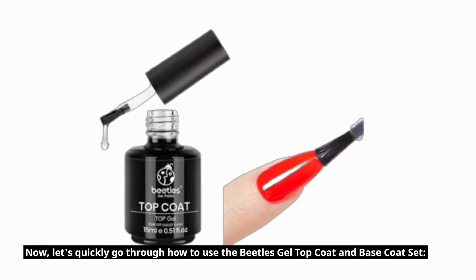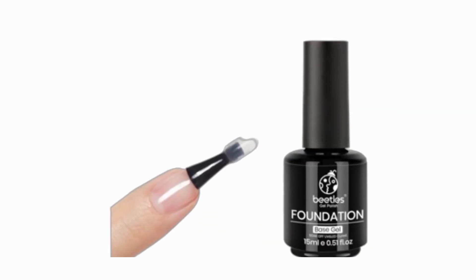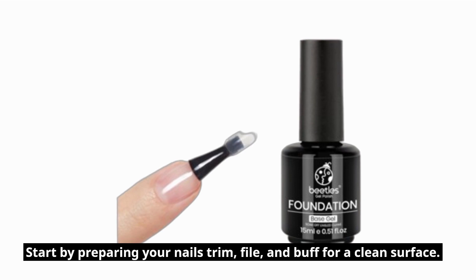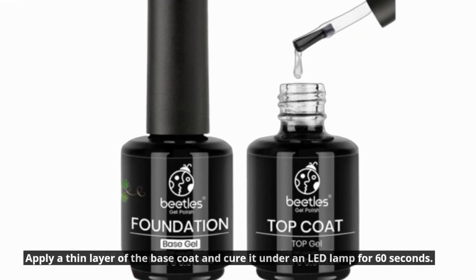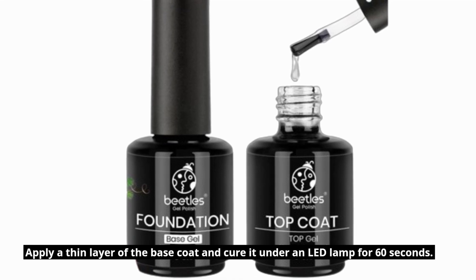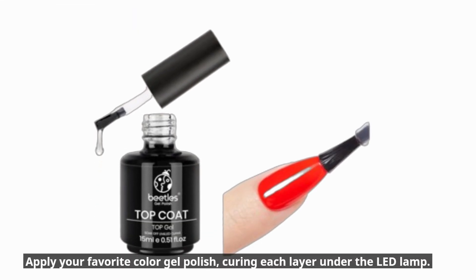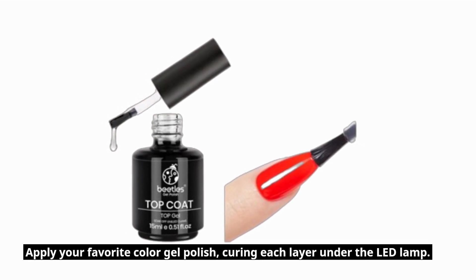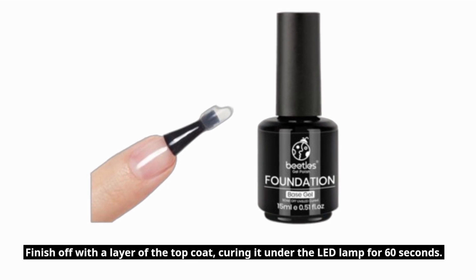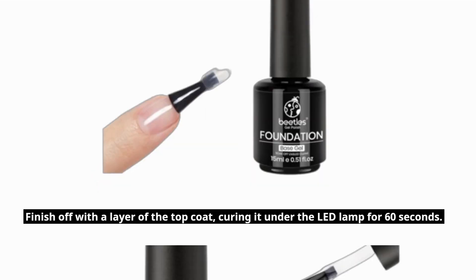Now, let's quickly go through how to use the Beatles Gel Top Coat and Base Coat Set. Start by preparing your nails — trim, file, and buff for a clean surface. Apply a thin layer of the base coat and cure it under an LED lamp for 60 seconds. Apply your favorite color gel polish, curing each layer under the LED lamp. Finish off with a layer of the top coat, curing it under the LED lamp for 60 seconds.